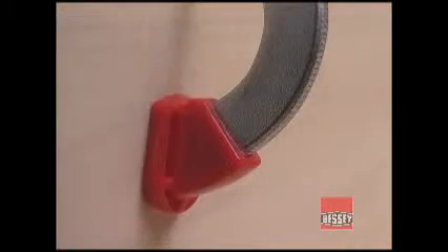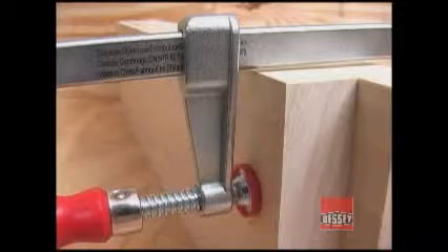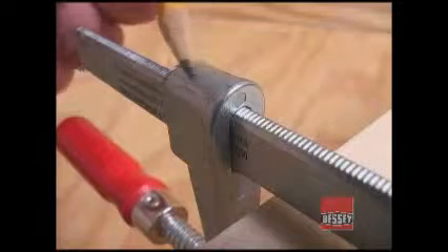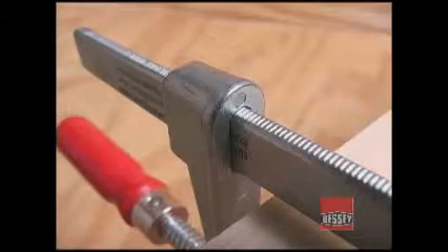The end of the curved jaw is fitted with a non-marring plastic foot. The sliding jaw is made from die-cast zinc, a material known for its strength, fracture resistance, and light weight. The boss that surrounds the flat bar has extra material and is designed to interact with the serrations to produce the grip needed to withstand the clamping force.